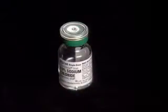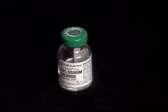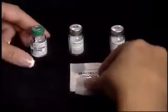Open the Q-cap by peeling back the label and set aside. Remove the plastic cap from only one vial of diluent, regardless of how many powdered medications are prescribed. Clean the rubber stoppers of all vials with an alcohol wipe.